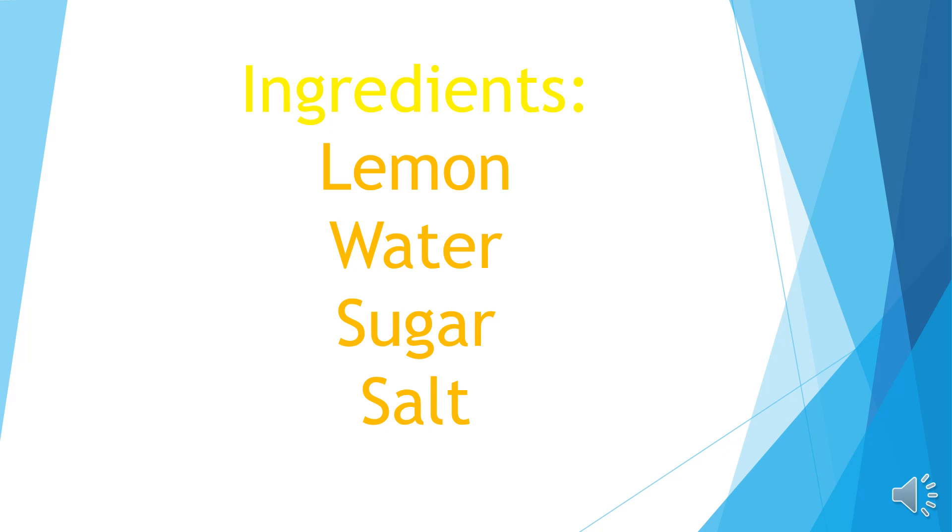The ingredients which we need for the lemon juice are lemon, water, sugar and salt.